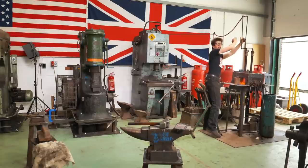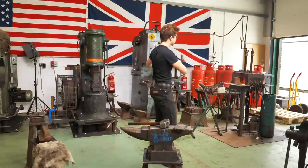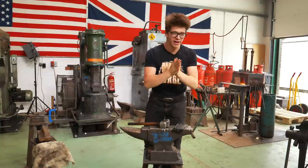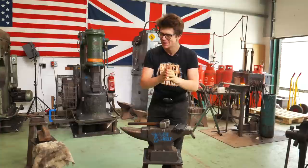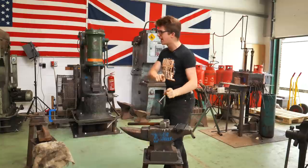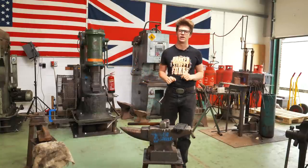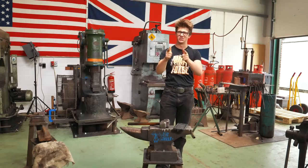Ladies and gentlemen, how are we doing? Welcome back to the workshop. On today's episode we have a secret and very exciting project coming up tomorrow. I'm gonna be using all this equipment — we're gonna be taking some steel and making some tooling for all of these tools so that we can make tomorrow's project, which you're very much gonna enjoy. Thanks for joining me and enjoy the show.